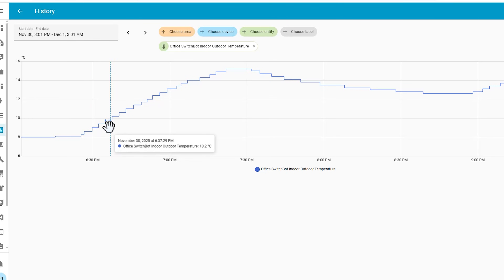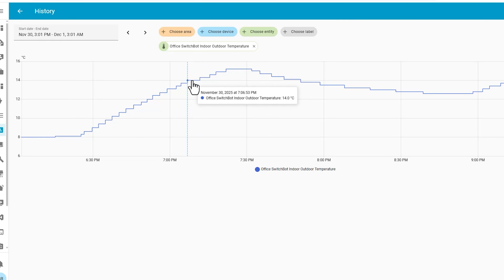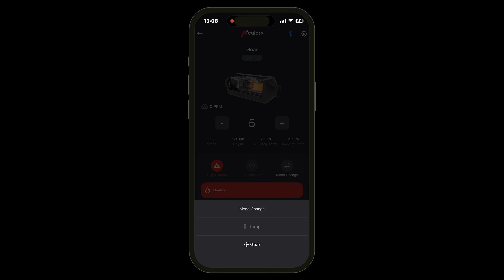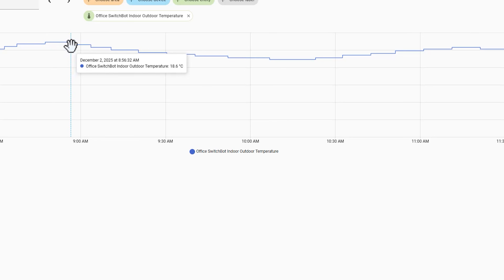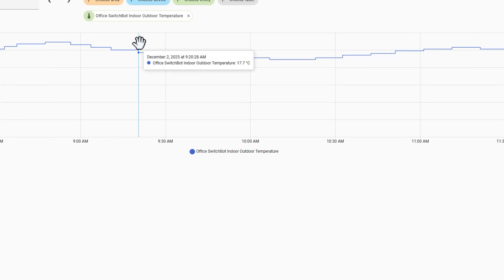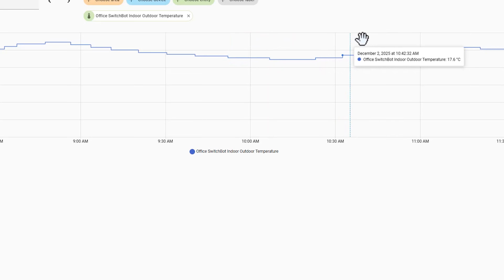I haven't had the current setup running long enough to properly compare it with my initial tests, but so far so good — it got the office from 8.3°C to 15.2°C in just one hour. When the cold weather returns I'll run some more tests and provide an update in a future video. I've been using automatic temperature mode with this new setup and it does a decent job; I set the room temperature to 18°C and it kept the temperature between 17 and 19°C according to my SwitchBot temperature gauge, automatically ramping the level between 1 and 10 as required.